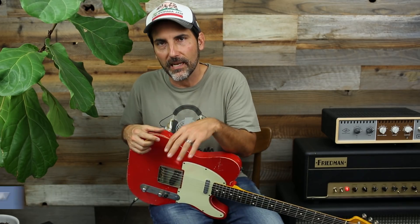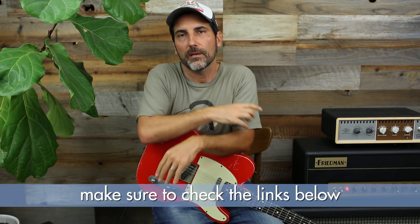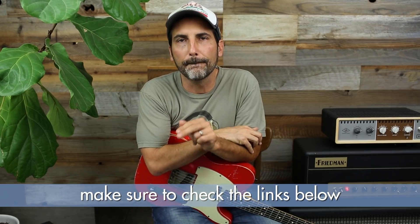Welcome to a lesson on the modes. Yeah, you just fell out of your chair, didn't you? Okay, go ahead and get up off the floor — I said the M word. Modes. Are you scared? Are you terrified? Are you sweating? I'm not scared of the modes, and I'll tell you why: we're gonna demystify them and give you the street-fighting guide to playing the modes.